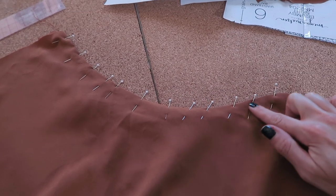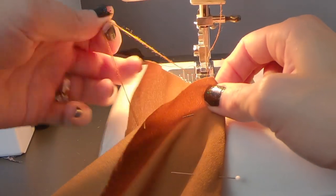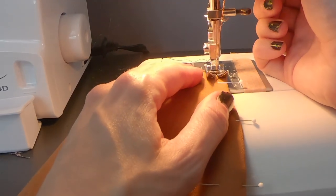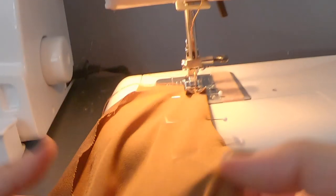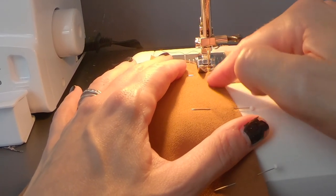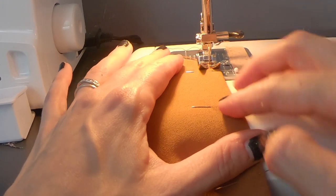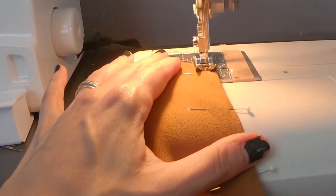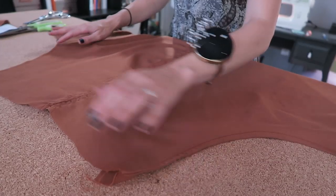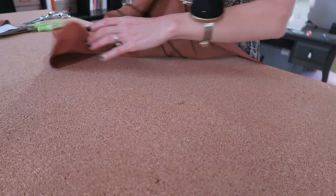I've placed pins to help keep that fold in place. The pattern says to topstitch half an inch away from the edge, but personal preference — I'm just going to do a quarter inch. Feel free to do what looks best on your skirt. You want to keep the edge butted up underneath the presser foot; that's going to stitch a quarter of an inch away from the edge. Now that I've topstitched the edge of the pockets at a quarter inch, we're going to flip things over to the wrong side.